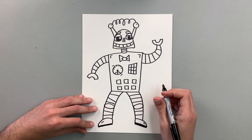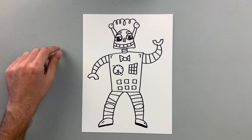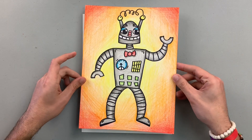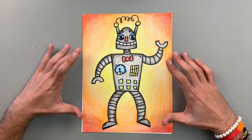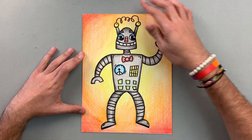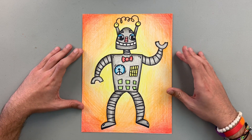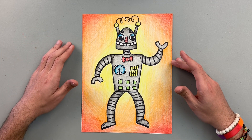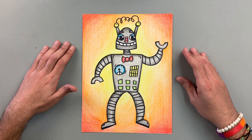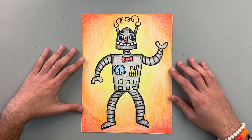Awesome! Once you have your marker work done, you can add color to it — beautiful colors just like this. You can add your background, everything that you want to represent your robot. Maybe your robot is in a city, maybe inside a house, or you just want to add lines, patterns, and design to your background.